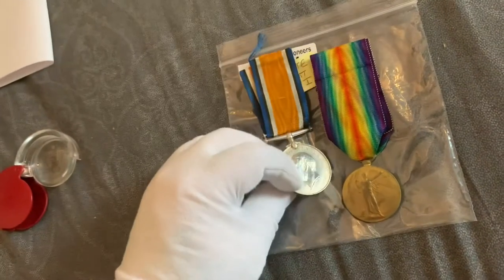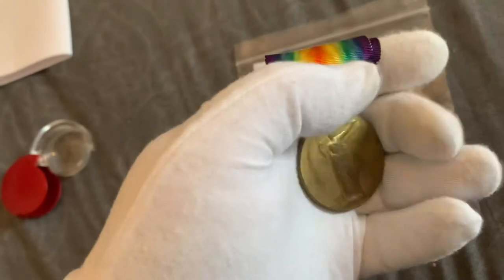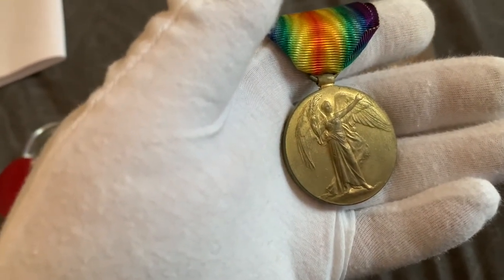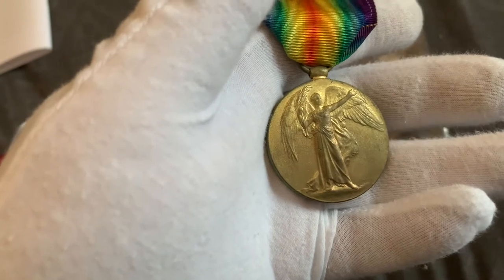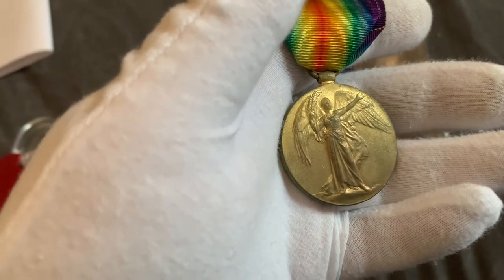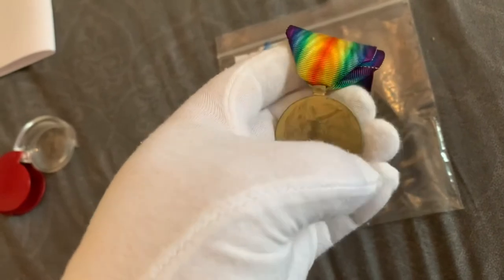Let's take a look at the Allied Victory Medal. I'm not sure what metal these are made from — I would presume some sort of tombak maybe. It features an angel with wings on the front. I do like the colour of the ribbon. Very nice.